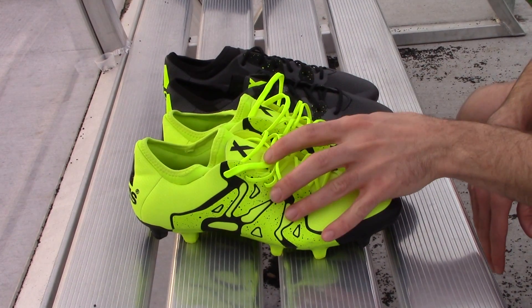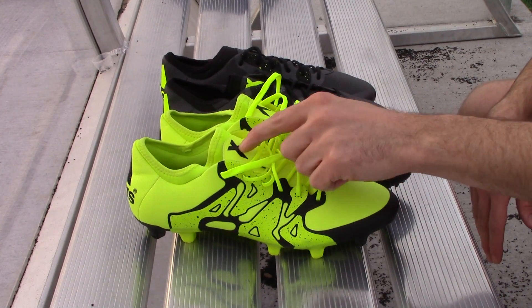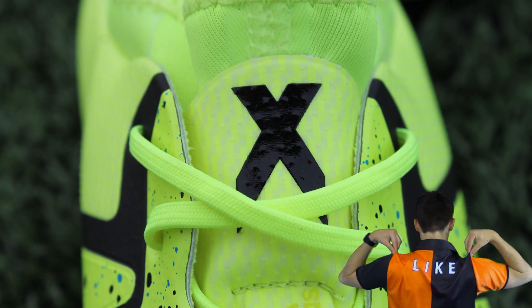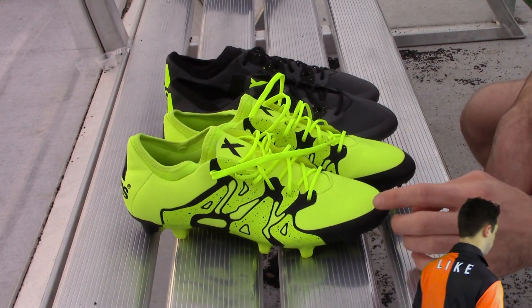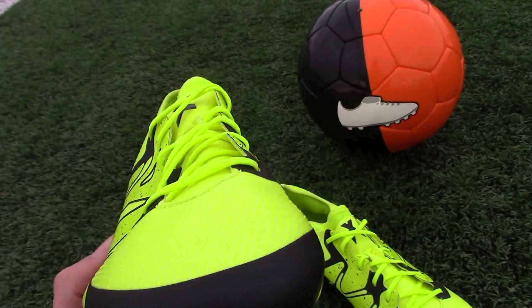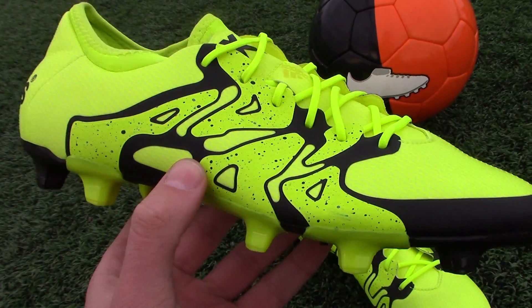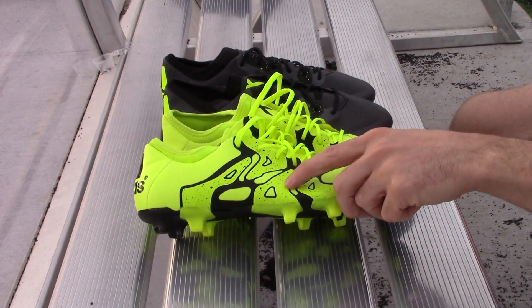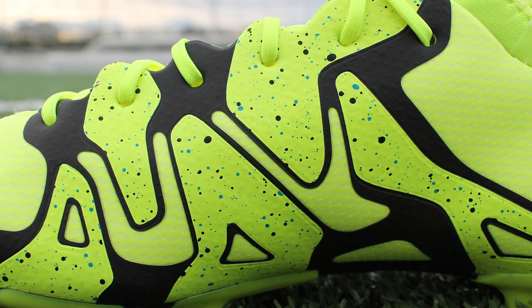The X uses this two-color design on this launch pair that most of you have seen. You've seen it in the Champions League final. They've got the X branding on the top, and the solar yellow is used in a lot of areas around this Techfit sock here. A lot of the upper is in yellow, laces are yellow, with black details around the side. On the sole, there's a lot of black mixed in with the yellow, and it just kind of twists in and out. There are real little splashes of blue on here — real subtle, you probably won't even notice those, but they are there.